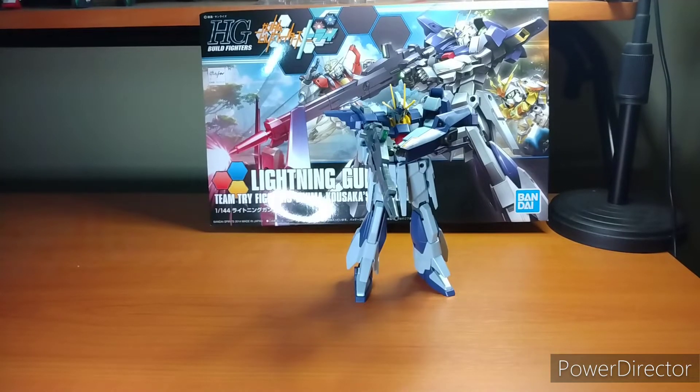Hey everybody, it's your boy Xero for another Xero Gunpla Overview. In this episode, we're doing the Lightning Gundam from Gundam Build Fighters Tri. Sorry about that.